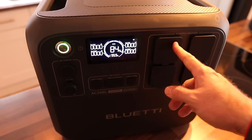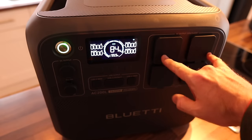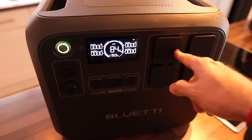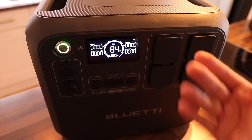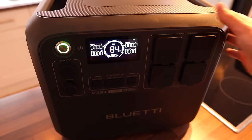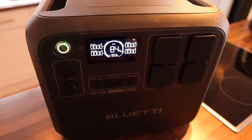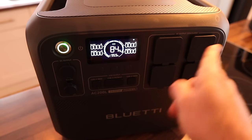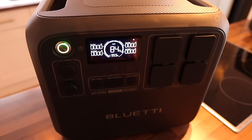On the AC side, you've got 230-volt sockets which can output a maximum of 2,400 watts. You can also put this into heavy lifting mode, so if you stray over that in theory it might not cut out - that's what it's designed to do. Pure sine wave as well. I'm hoping the air fryer is not going to prove to be the nemesis for this one, because it was for the other unit I've tested.